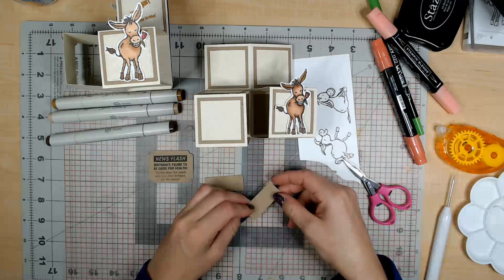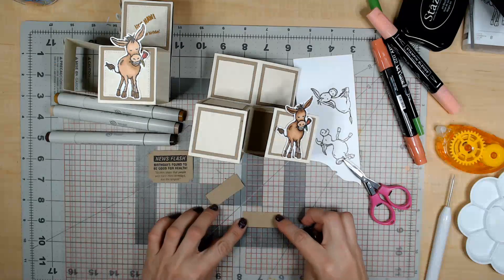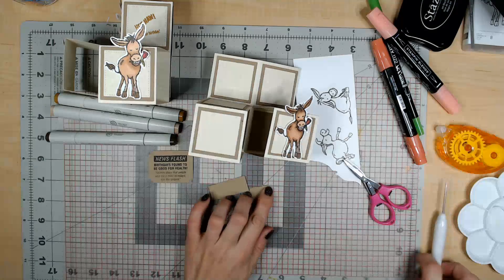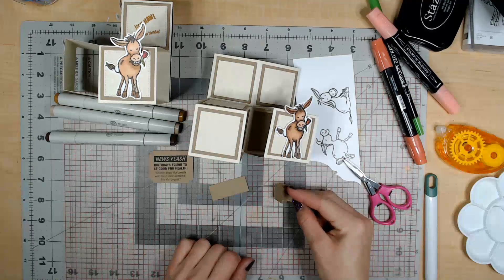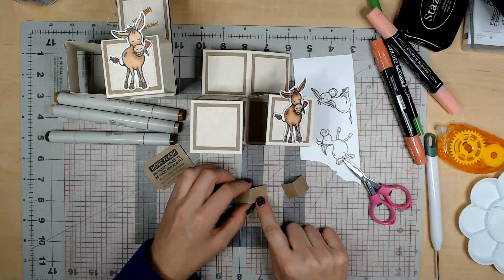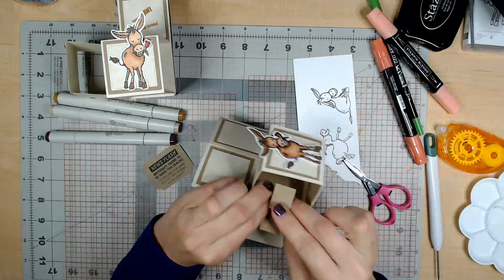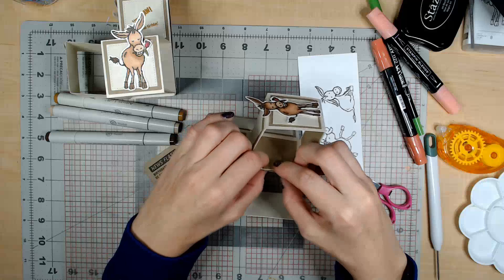Before I color the rest of the donkeys, I'm going to show you how to attach the sentiment to the inside of the card. We take these two pieces of paper — just under two inches by just under an inch — and fold them both in half. We can use a bone folder or the side of a pen to crease them. For this next part we can use a tape runner or glue. We put glue on both sides, fold the card, and glue these pieces right at the crease of the card.